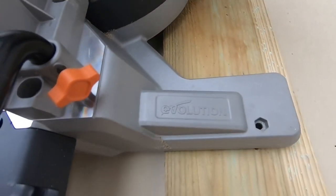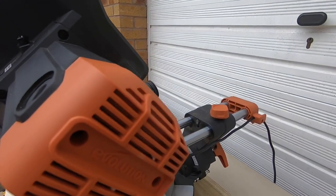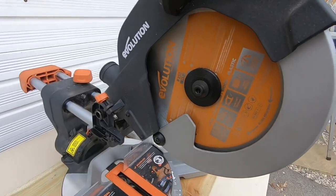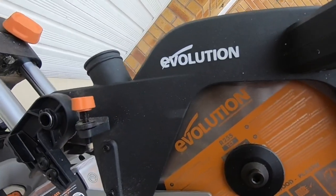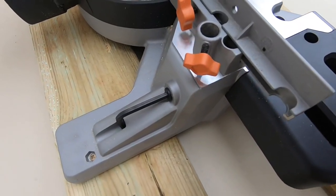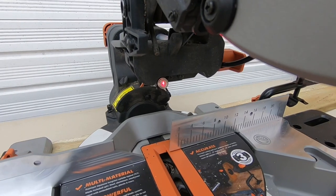The Japanese tungsten carbide-tipped 255 mm blade is included. On 240 volt it has a 2000 watt motor; on 110 volt it's 1600 watts. No-load speed is 2500 RPM, max mitre 50 degrees, max bevel 45 degrees. The blade guard is cast aluminium, cable length two metres, dust port diameter 36 mm, 24 teeth on the blade, bore size 25.4 mm, and kerf is 2 mm. Max cross cut is 300×80, max bevel cut at 45° is 210×80, max compound cut 45/45 at 210×45. It cuts up to 6 mm mild steel plate and 3 mm mild steel box section. Product dimensions are 360×705×730 mm and it weighs 15.3 kg, with a package weight of 17.6 kg — quite a hefty piece of kit.